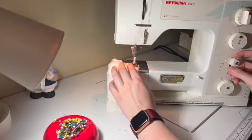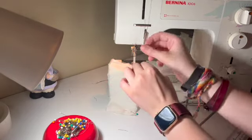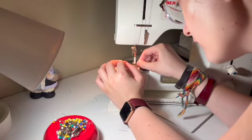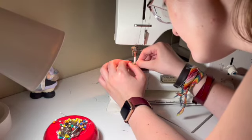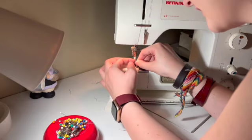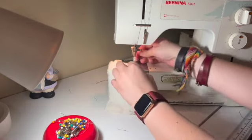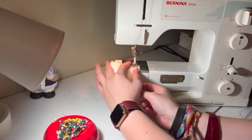I'm going to backstitch — and this happens sometimes — my machine's tail is not quite long enough, so I'm just going to stick it back in there. And begin again, because the first time I was sewing with air, which is not super useful.